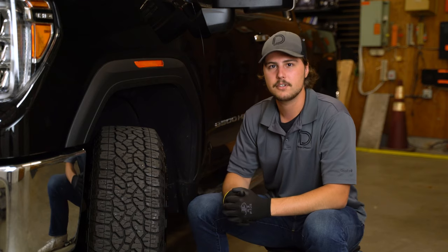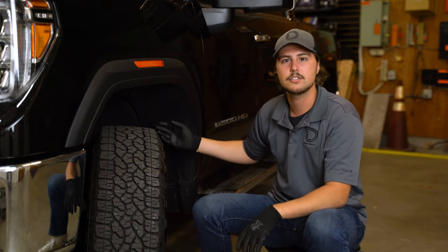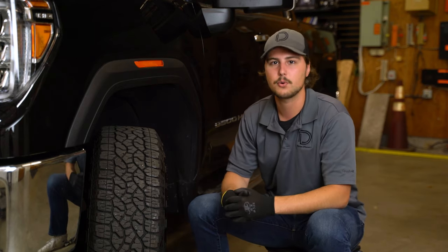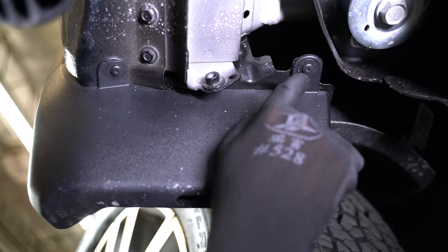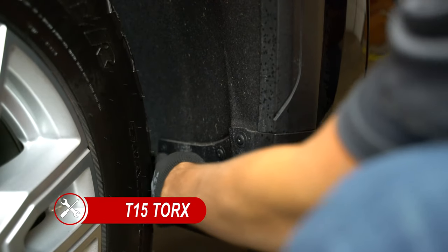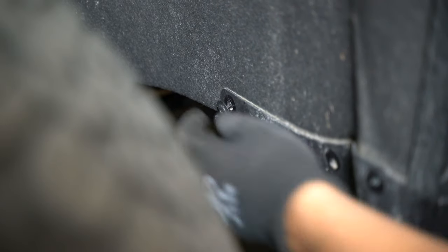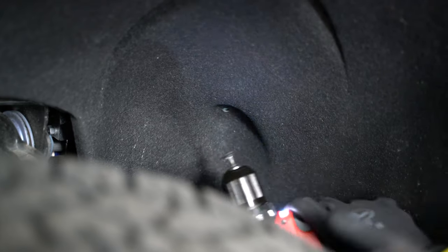To start installation we're going to come over to the driver's side of the vehicle. As you can see we have our wheels turned all the way to the outside. This is to gain access to the torque screws holding on the mud flap and the fender liner. To do this you'll need the T15 Torx bit. We're going to start with the mud flap and we'll be removing these two screws on the bottom first. There'll be three more inside of the wheel well. You may need to turn the wheel to gain access to the furthest screw but there will be no need to fully drop the mud flap. Then continue by removing the remaining 10 screws holding on the fender liner.